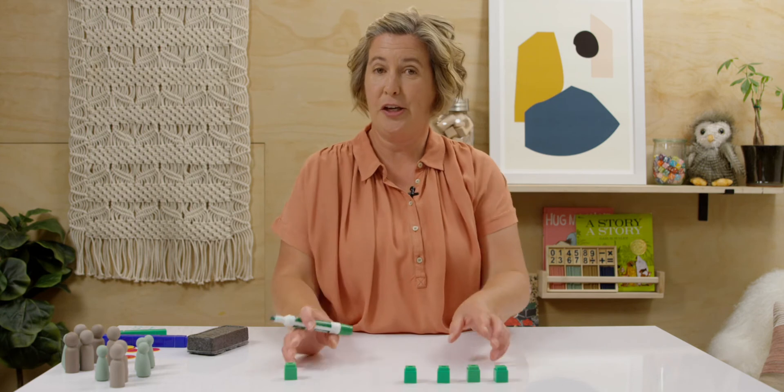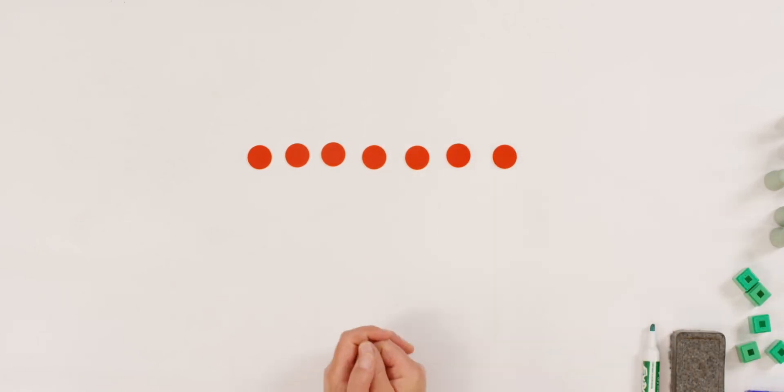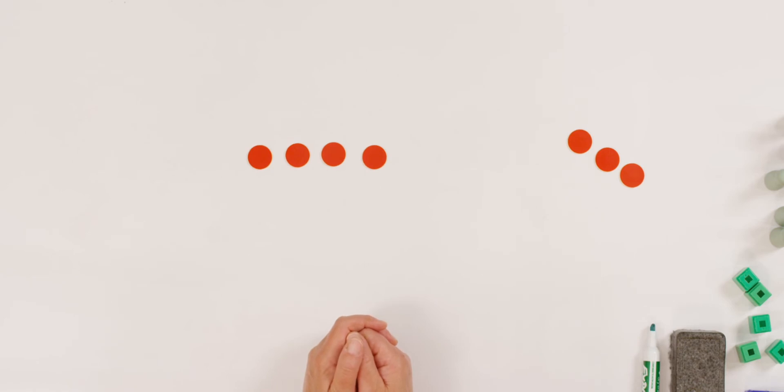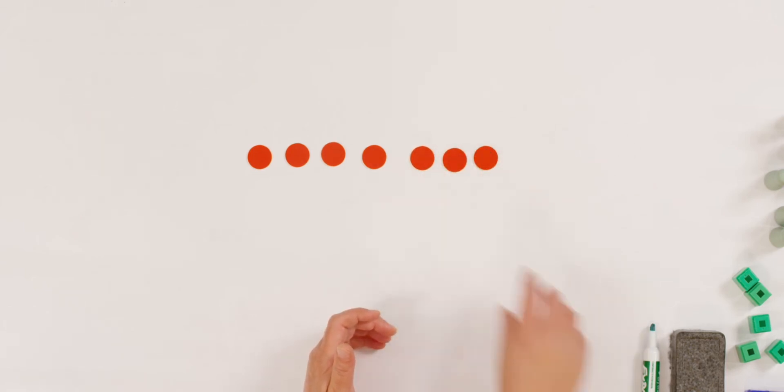Erase your board. You can use the same counters or different counters, but I want you to find seven counters this time. I'm going to use my red and yellow circles. So count out seven counters. One, two, three, four, five, six, seven. Do you have your seven counters? Listen to my story and we'll write the problem together. I have seven counters and I share three of them with my brother. How many counters do I have left? You got the answer.